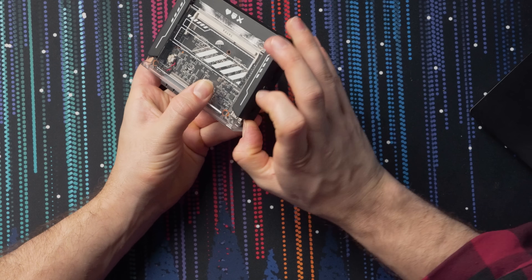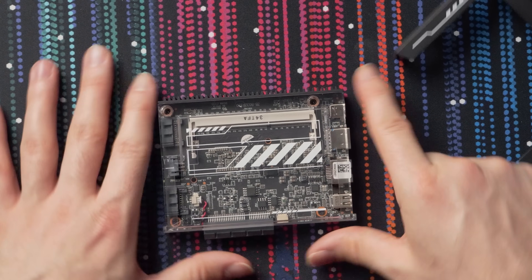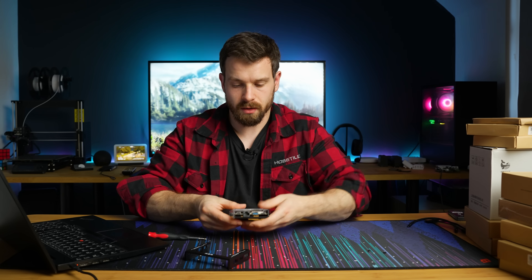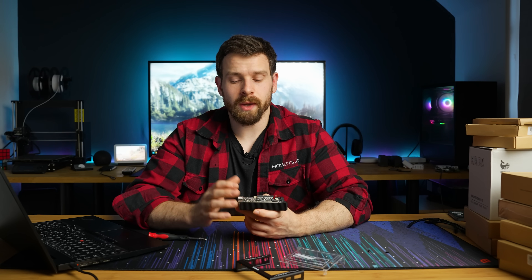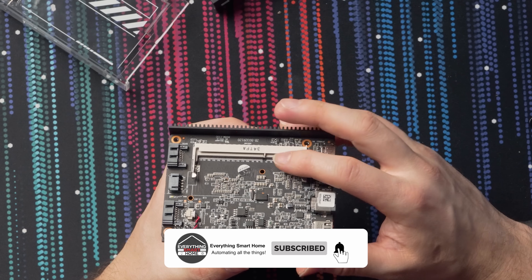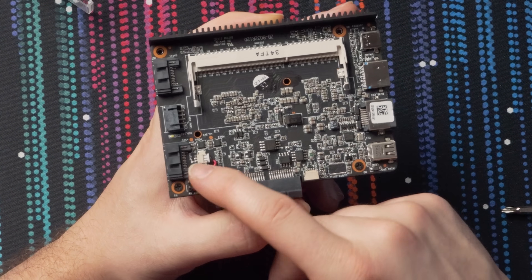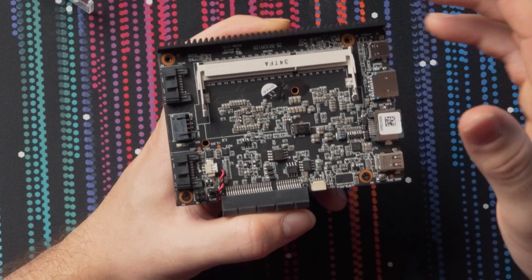Pulling up the corners of the top cover reveals nice graphics showing where the DDR module sits, with a view into the socket and other components. Just two screws hold the top cover, and with it off you get a better look inside. There's a single DDR3L RAM slot supporting up to 16GB, and over in the corner there's a reset switch and a power switch header — useful if you want to make your own case with those buttons.